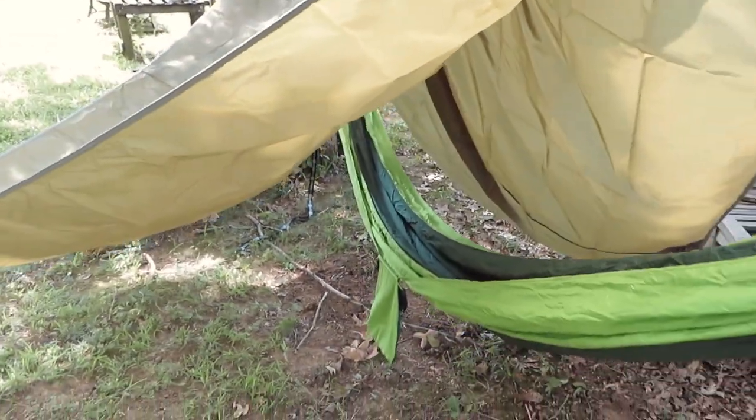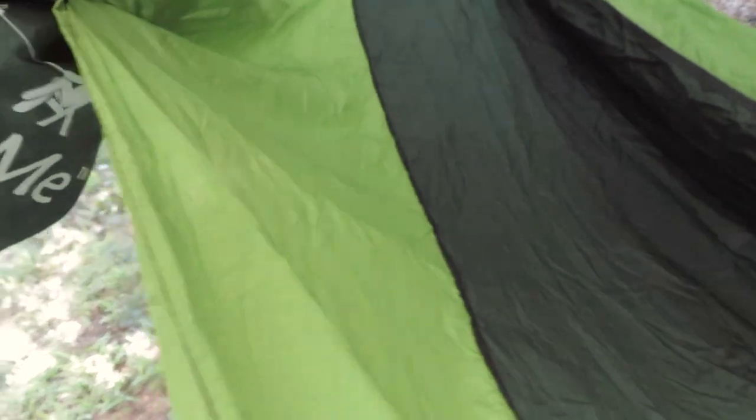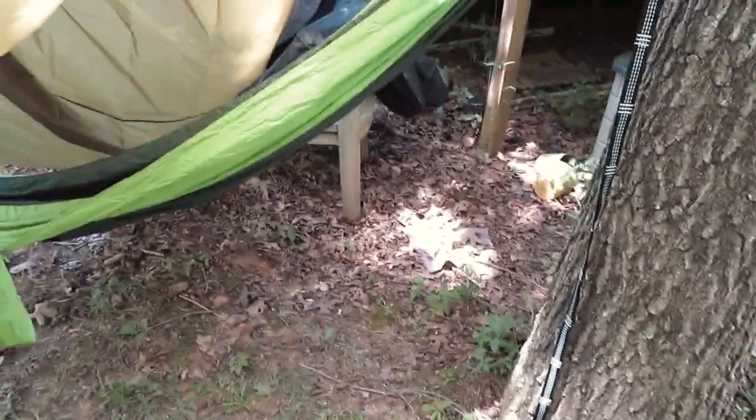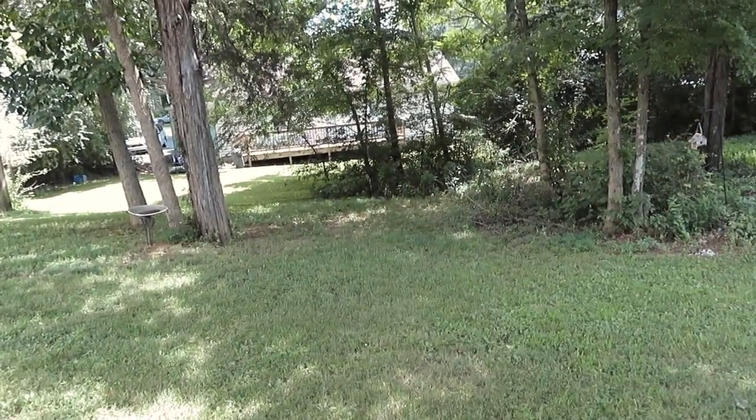I only weigh 350 now, but still I want all the strength I can get because I don't want to end up on the ground. It seems like it's pretty decent — time will only tell. The straps are super long so you could definitely do a good distance between the trees. Like I said, this is all I've got to work with, except for down here, and that's almost too long because I've tried it before.